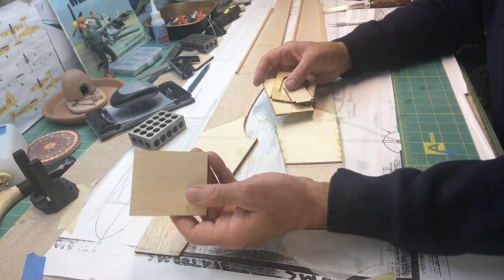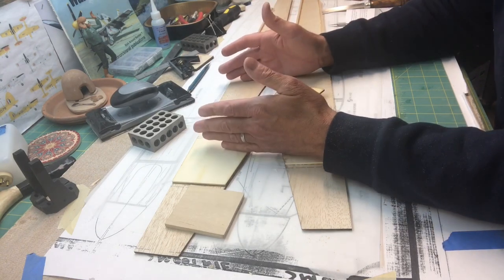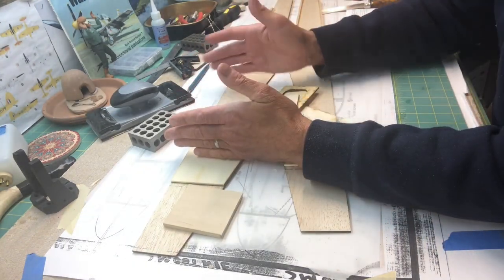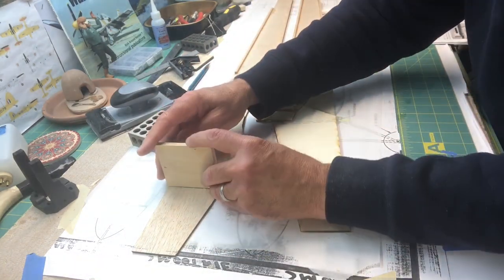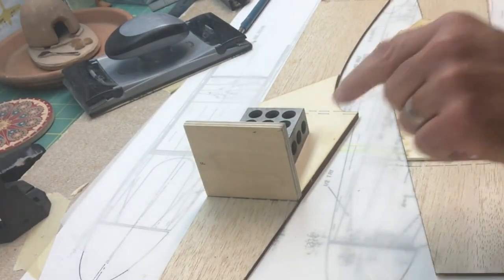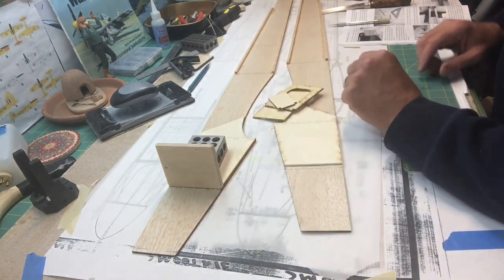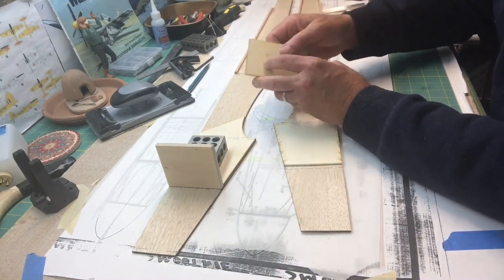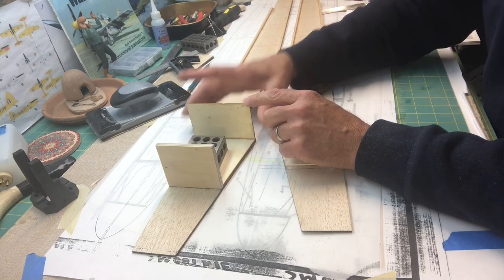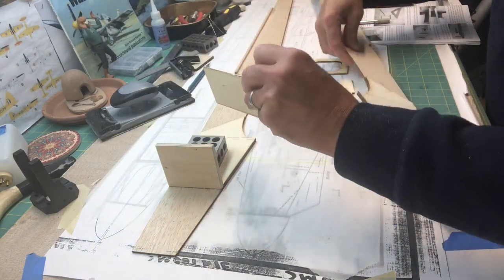The next step is to glue the firewall and the bulkheads onto the sides of the fuselage. Because this is pretty much a box structure until you get toward the back, everything is perpendicular to the fuselage sides. I'm going to glue the firewall with 30-minute epoxy because it's going to receive a lot of stress associated with the engine. The other bulkheads I'll probably just use CA on. I'll work my way back, get these set at 90-degree angles to the side of the fuselage, and then the next step will be to put the other side on.